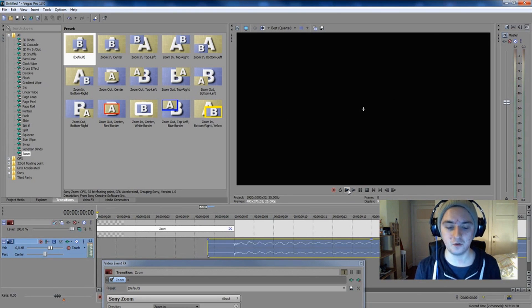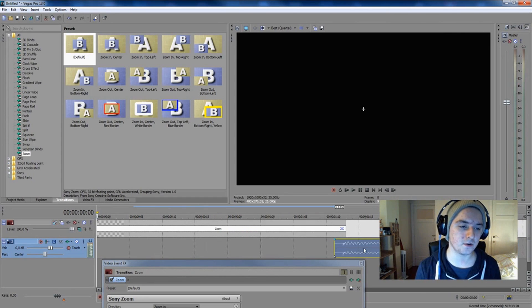That makes the intro a lot cooler with the sound effects and zoom. You have endless options to do this. That's a really simple basic tutorial for how to make an intro. If you like the video, feel free to subscribe below for more videos, and leave a thumbs up — it's always appreciated. I'll see you guys next Wednesday for a new Sony Vegas tutorial.